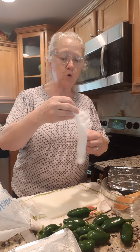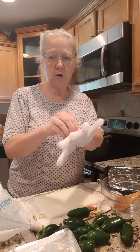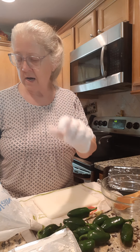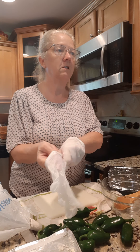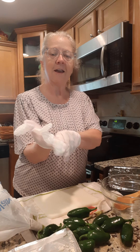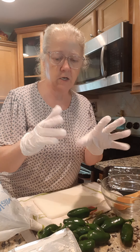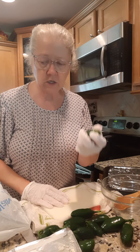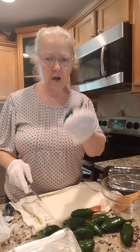We grew these jalapeños in our garden. First thing I'm gonna do is put on a pair of gloves. I know you've all got gloves around the house due to the pandemic, but anytime I mess with jalapeños I wear these — because you touch them and they're hot, then you touch your lip or something and it's very hot.